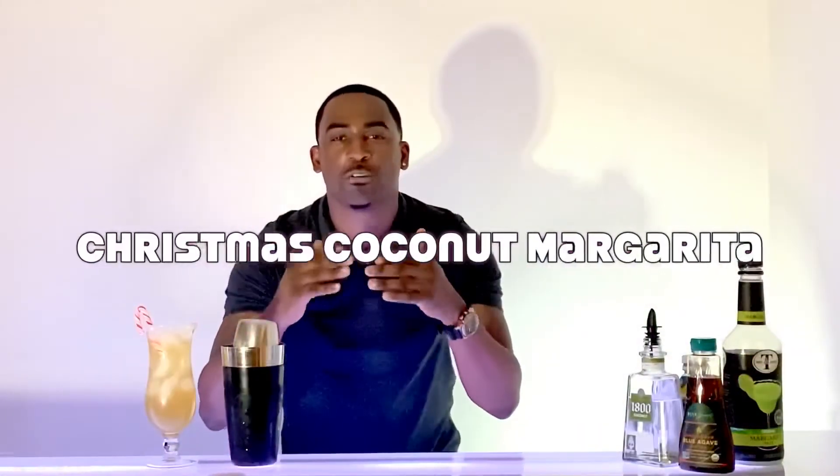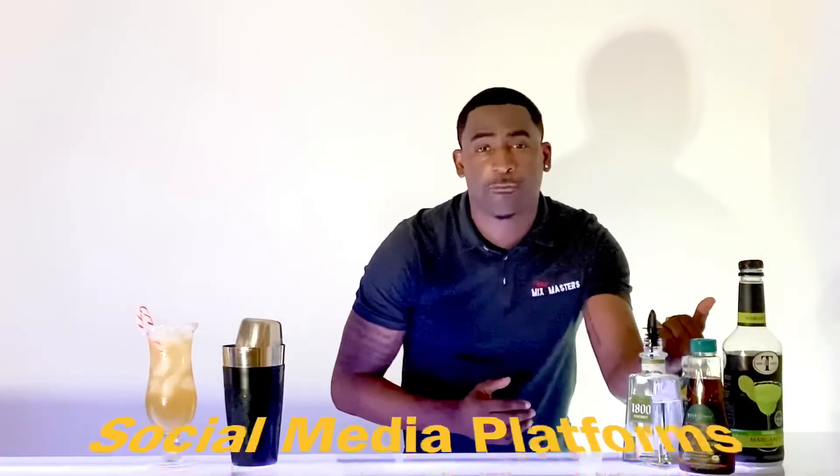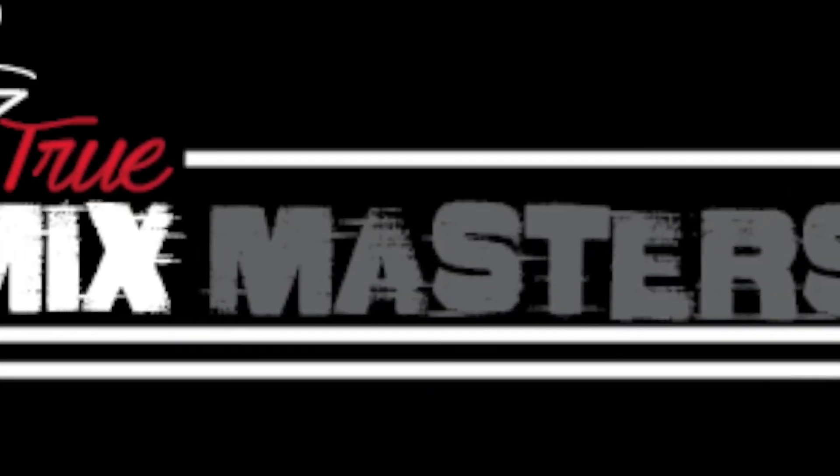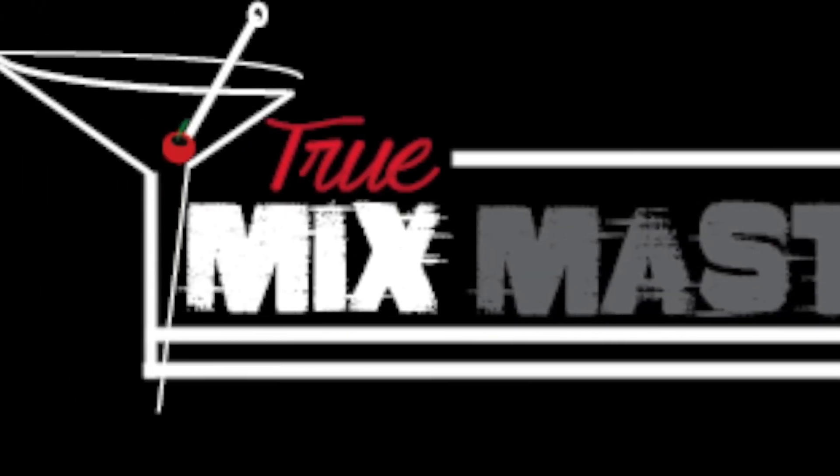And that, my friends, is how you make the perfect Christmas coconut margarita. Thank you again for tuning in to another special edition of True Mixed Masters. This is what we try to bring you — a tip and a drink each and every Tuesday. Feel free to look us up on our social media platforms: Facebook, Instagram, Twitter, YouTube. Like and subscribe. Until next week, stay true, my friends. Bye-bye.